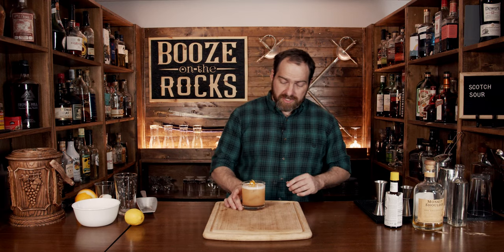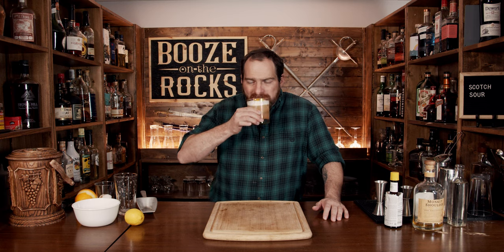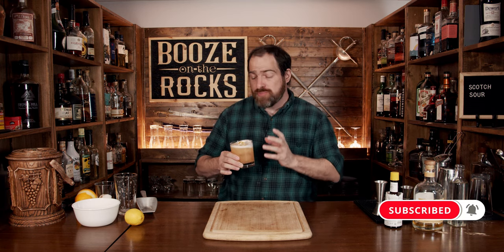Absolutely gorgeous. You get that earthiness that I spoke of — the Scotch is there, blended with the lemon and the bitters, and it holds beautifully. If you like a nice earthy cocktail that's gorgeous to look at, take a look at the recipe card right here.